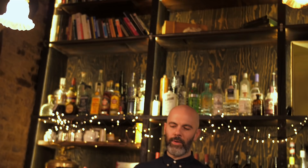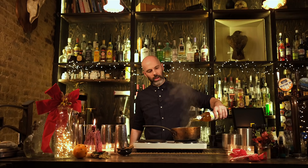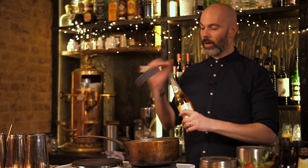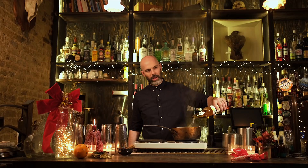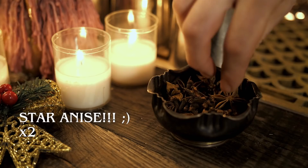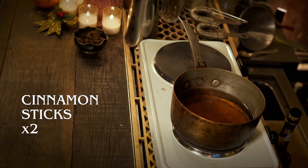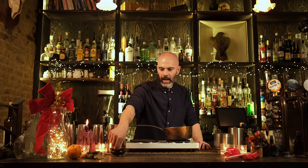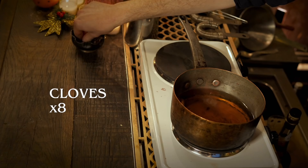Next up we've got another hot drink: hot spiced cider. Not a very imaginative name, but we're going to start with a bottle of good quality cider — this is organic cider from Wildwood. We're going to put that in a pan and add two cinnamon sticks, two cloves, some cracked allspice berries — two or three — and about eight whole cloves.